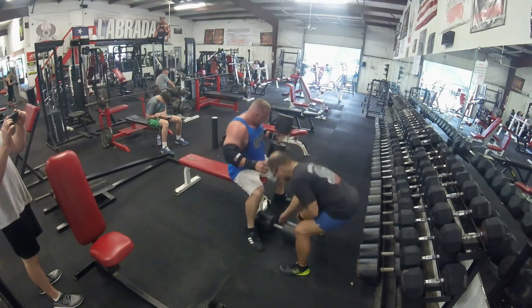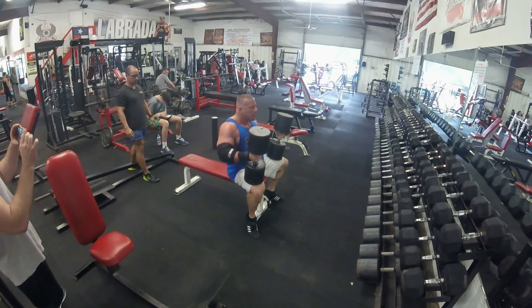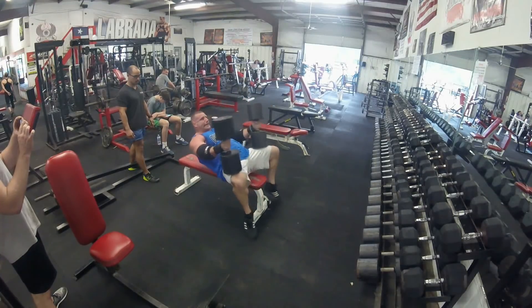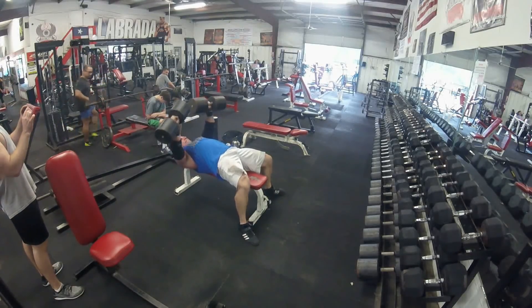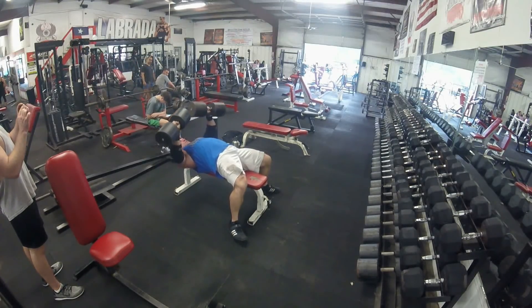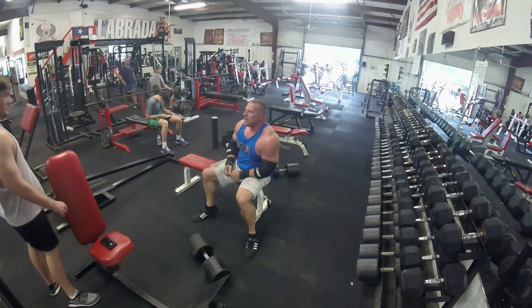So I pop that first one up there. Get a little help with the second one just because it can throw me off balance — I don't want to tweak anything unnecessarily trying to get that up into position. So first set here, my goal of the day was to do at least 12. Ronnie Coleman, back when he was in his prime, did 12, and I've always watched that video on YouTube. I've never thought I'd even be at this position to do even one rep. So I got 12 and was trying to go for 13 — just didn't quite get it out of the hole there. Wasn't worth struggling.